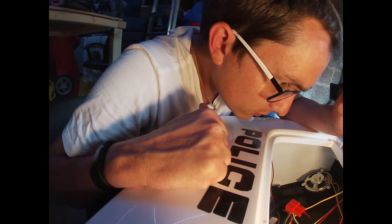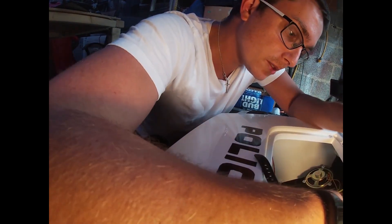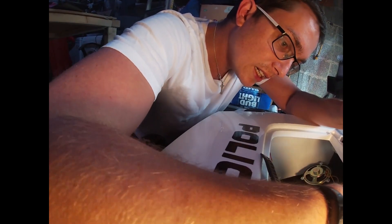Next thing to do is to measure up our current controller. We're now all back to standard. Everything in here — we won't have a reverse switch — but we're going to test it all in the car to make sure it all works okay, and then we shall move on from there.